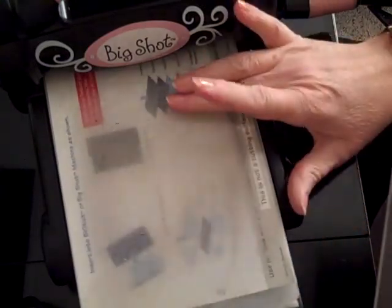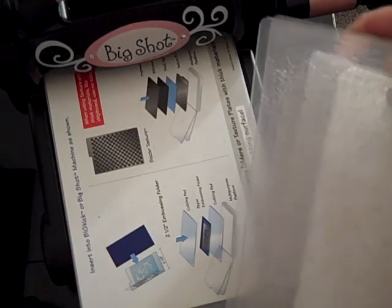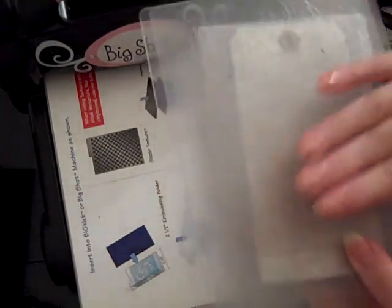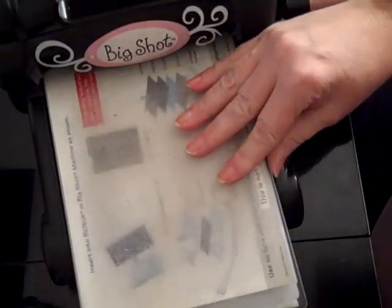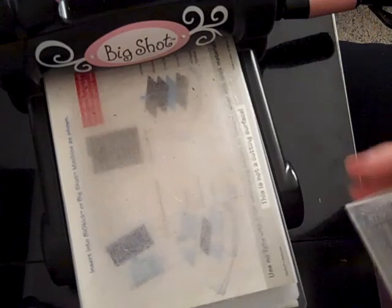Now, this is a thing too — I saw this, I don't know who did it, I watched it like last year and they suggest, and I kind of find that it works best, when you take your plates off, the top one put down, the bottom one flip and use on top. That tends to keep them pretty flat.